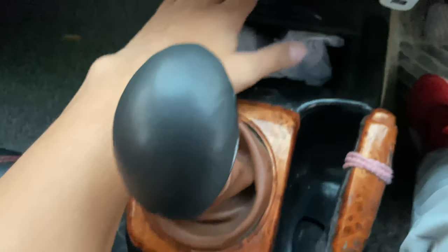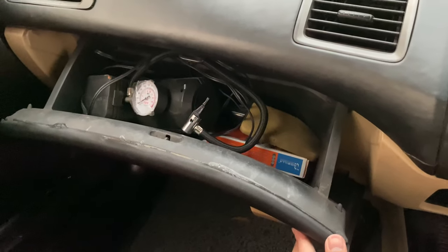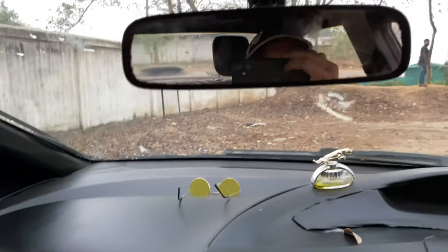Here's the glove box, which is quite big. You get mirrors on the driver's side as well as on the co-driver's side.